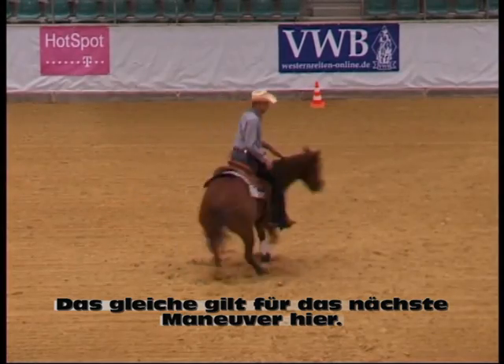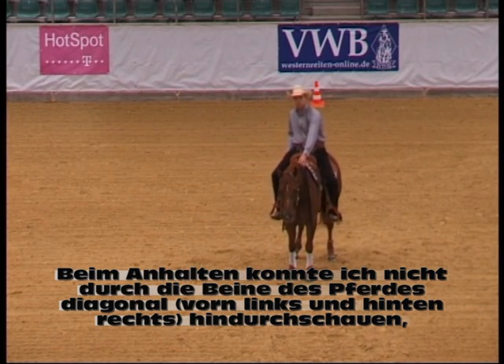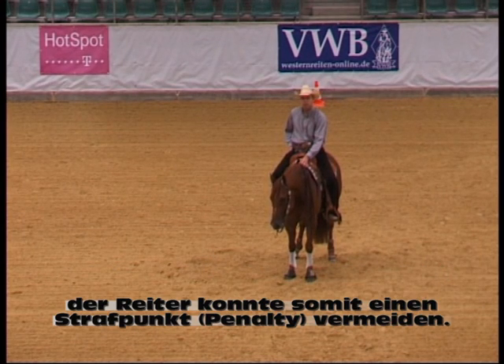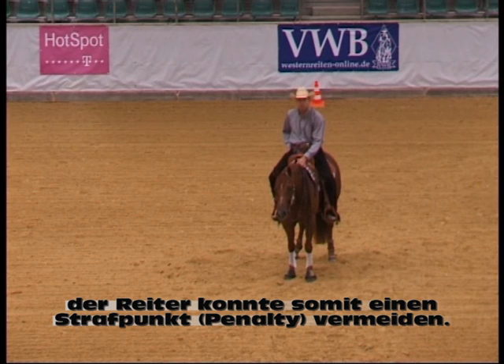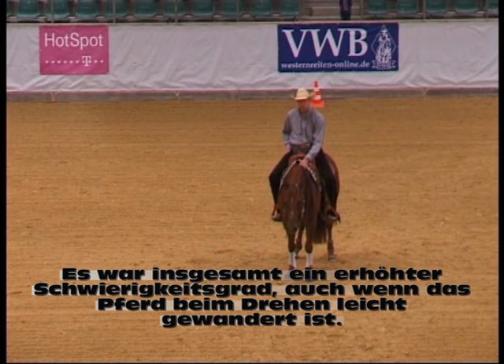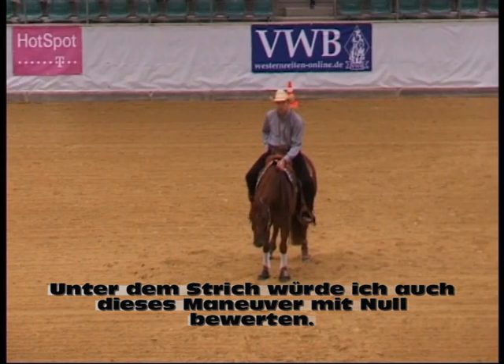I would say the same here. On that last one, I couldn't see in between the diagonal feet, which in this case is the left front and the right rear. So he avoided a penalty on my card. But again, this is a very correct turnaround — he traveled a little bit, but had a little more degree of difficulty. So I would definitely keep him on a zero.